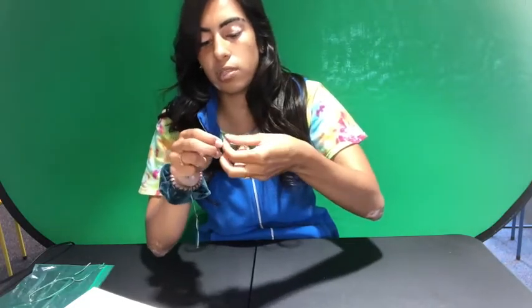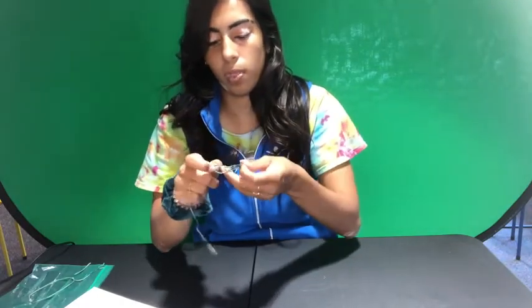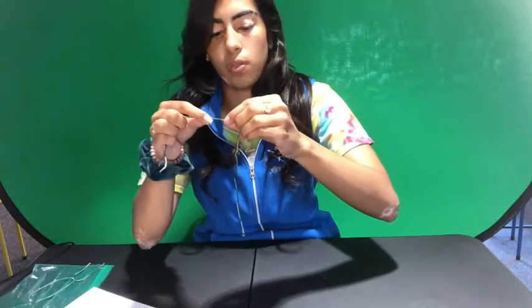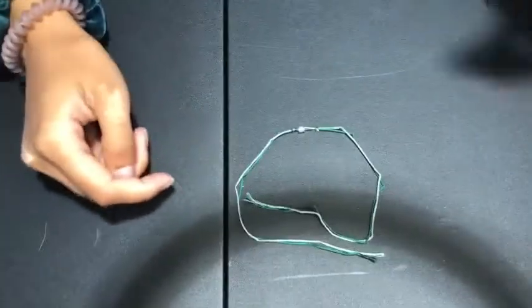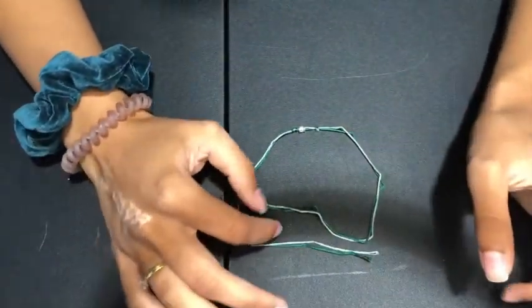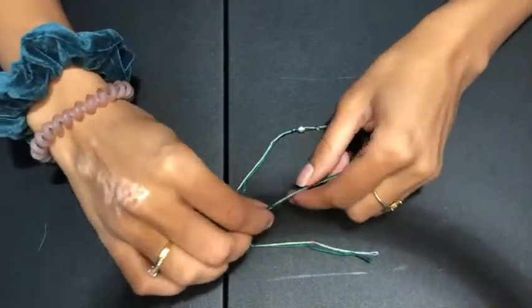Once you've got your two knots on both ends with the charm in the middle, we'll move on to the next step. The next thing we're going to do is the fisherman knot at the end of the bracelet. This is a little bit confusing, so take your time and restart the video if you have to.